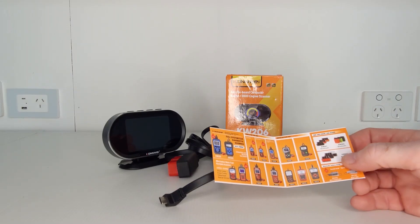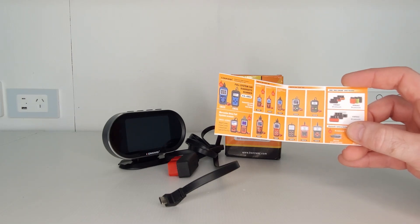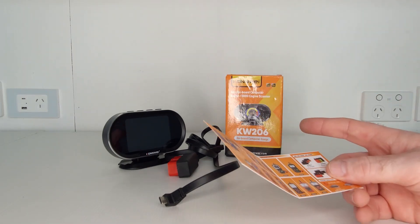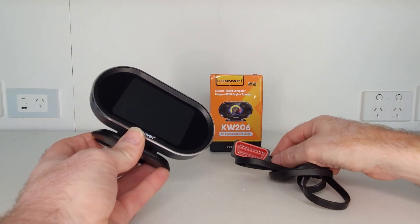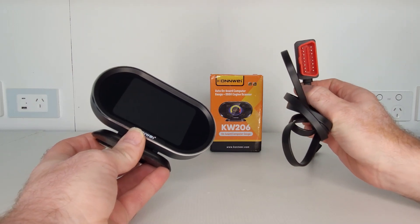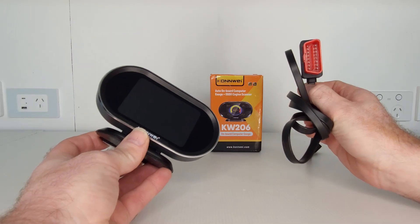If you've heard of Conway before, you may know this company is well known for scan tool manufacturing but not so much for head-up displays, so I have to admit they've done a really good job with this one. A lot of HUDs are GPS-controlled, but as I've said, this one is OBD2 — not GPS-controlled at all. So it does need to be connected to the OBD2 port of your car for all the features to work.